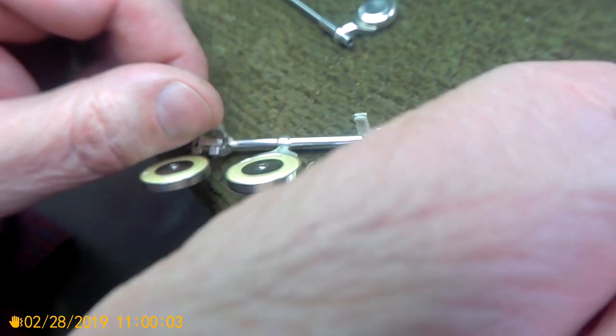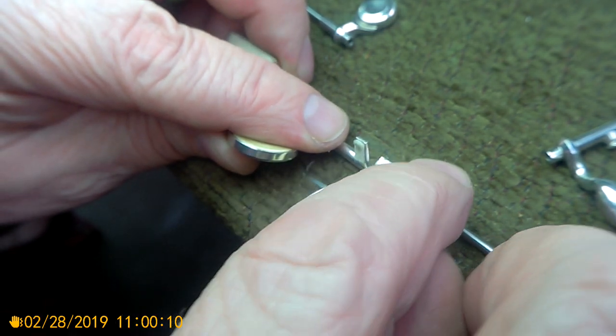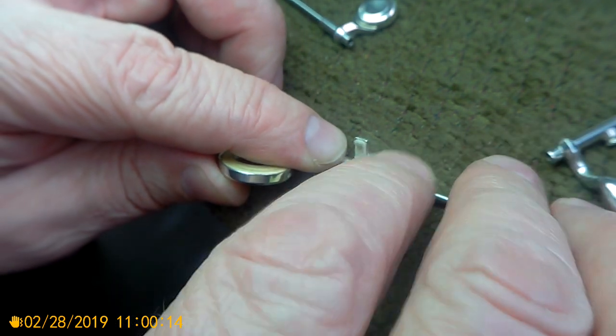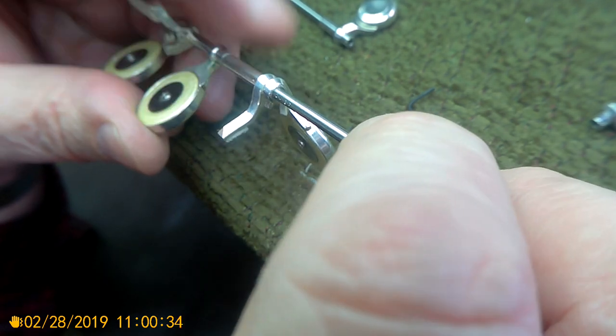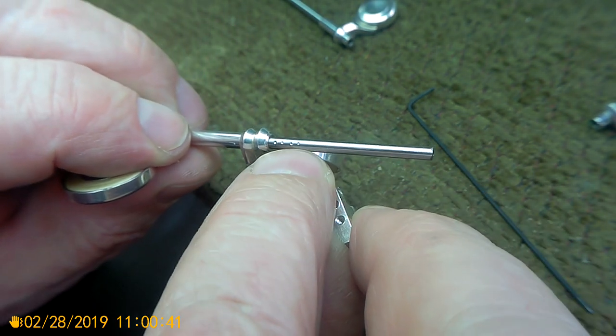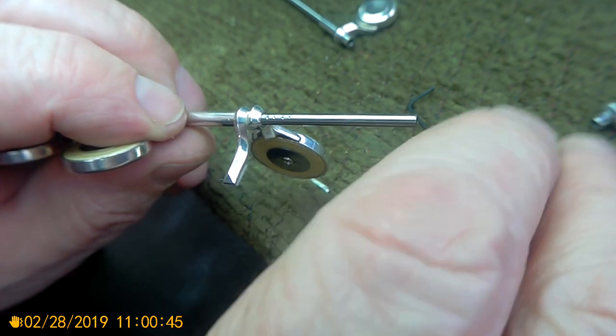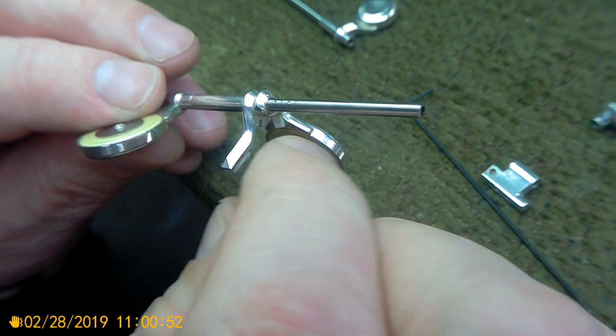Now let's go into the lug key here, trying to get these things lined up. This one doesn't have flats for the pivot screw for this plug — see those dots on there? That is a problem, because when you try to pull anything over there, it's going to bind up and wreck the inside.